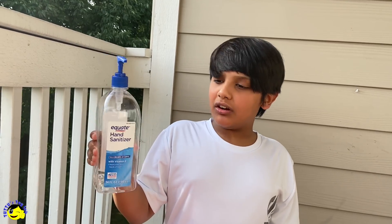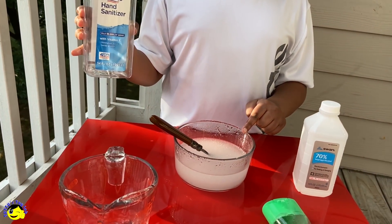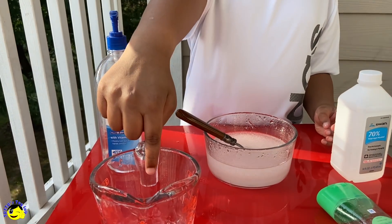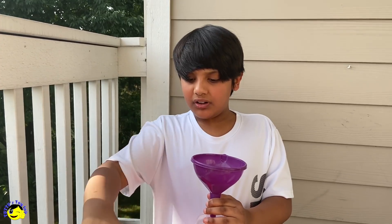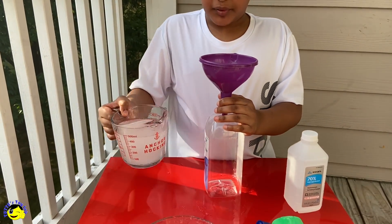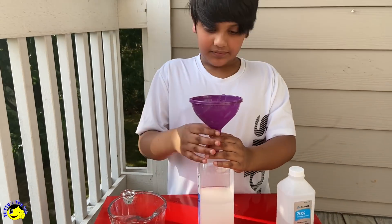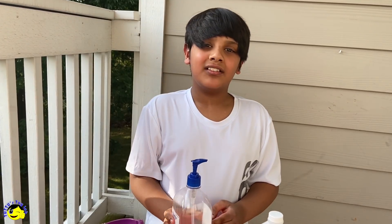I have an empty bottle of hand sanitizer, and we're going to pour this homemade hand sanitizer into this bottle. I'm going to pour the bowl of homemade hand sanitizer into the measuring cup, so it will be easier to pour into the bottle. Now, our hand sanitizer is ready.